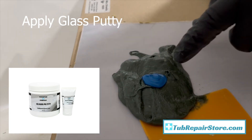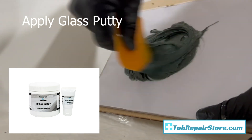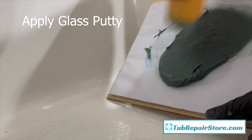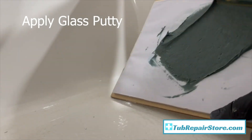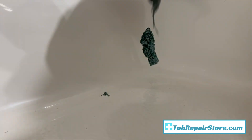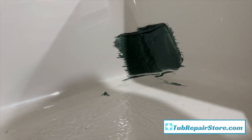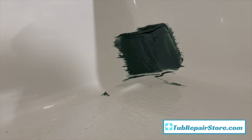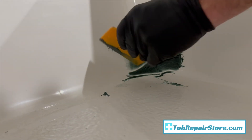The first thing is this glass putty - it's a fiberglass body filler that is very durable. What we're going to do is just fill in this hole, and this doesn't have to be perfectly smooth. Our glass putty is designed more for durability and not as much for cosmetic finish. All we're doing is really just trying to fill in that hole and give it firm support. With this glass putty, the ratio it calls for is 1 part hardener to 50 parts putty.